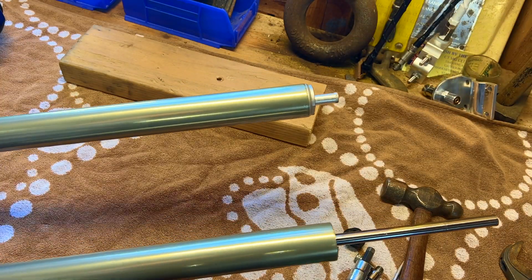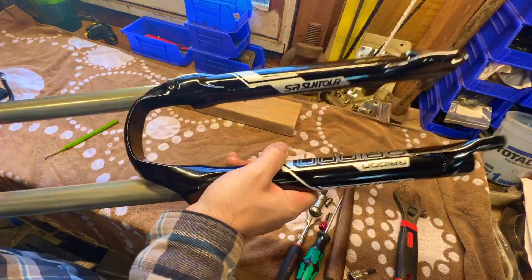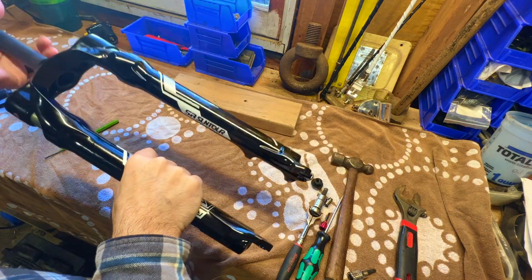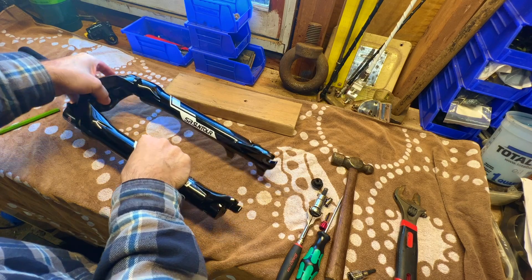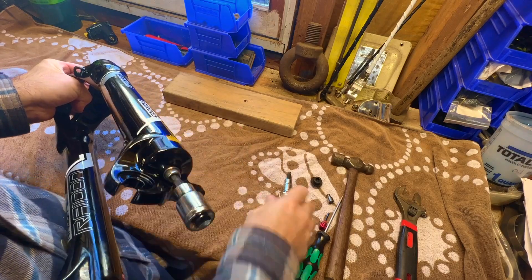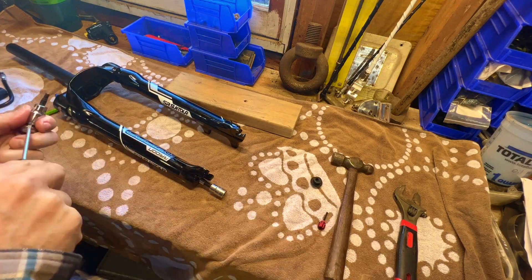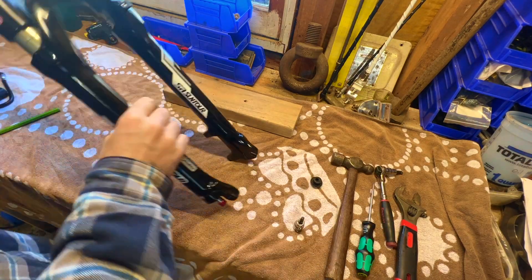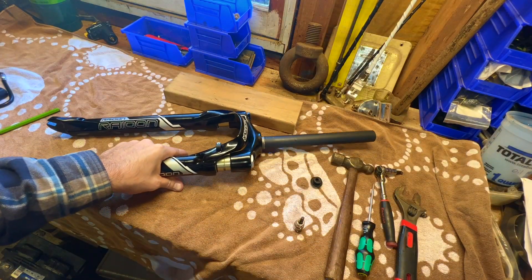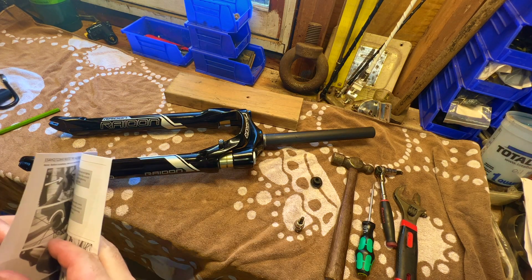Put this back up in here, get it up in there in the center, then slide the aluminum nut back over and thread it on by hand. Now we can slide this back together with the lower section, push it all the way down, put your bolts in at the bottom, and put the rebound control back on. Now we're all assembled again — just need to put air in the fork based on the chart that came with the fork, looking up my weight to determine the correct air pressure.